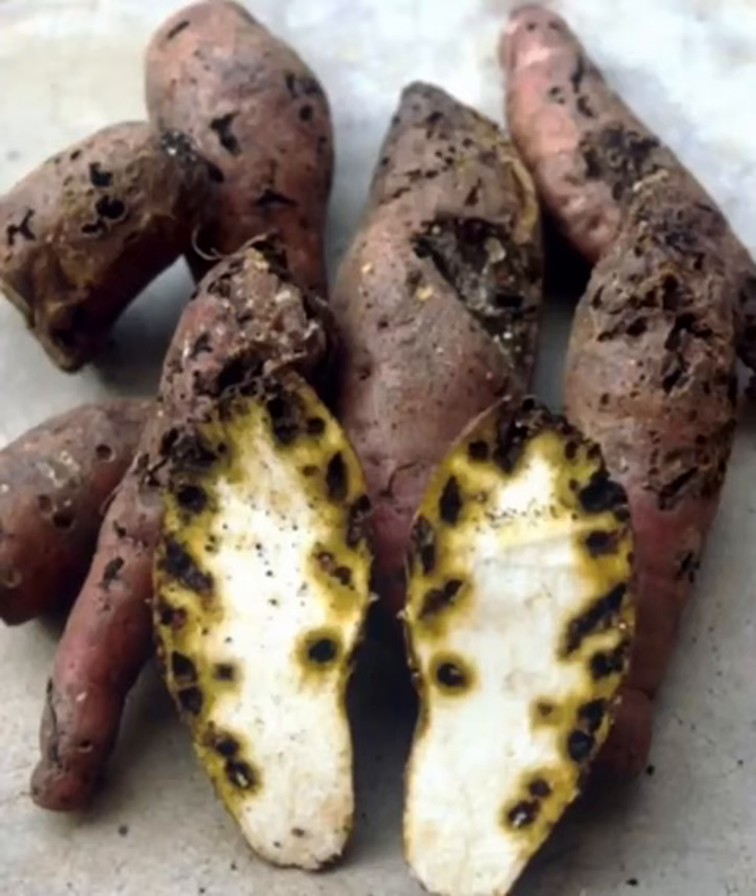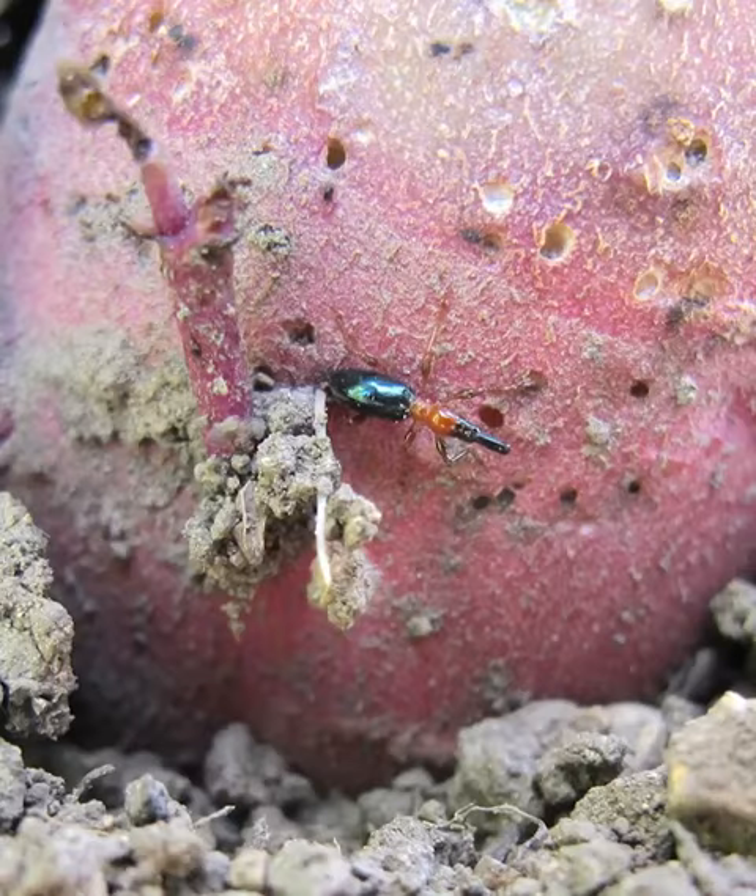A major pest in sweet potato production is the sweet potato weevil. It is quite destructive and the damage it causes is quite bad. What it does is burrow into the tubers of your sweet potatoes, making them unsightly and unpleasant for the customer to buy.